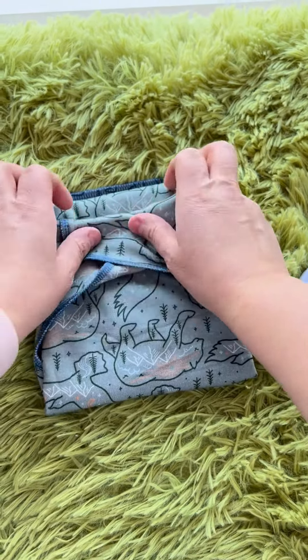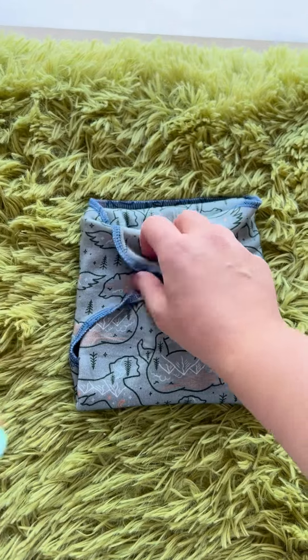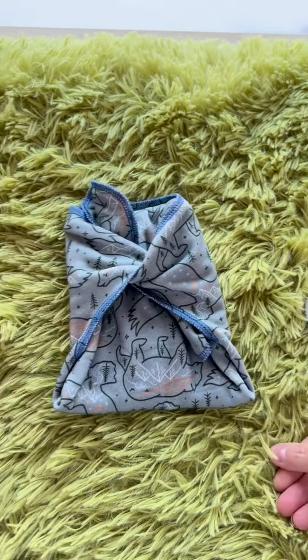You can tuck it in and then put your cover on top because the cover is what's going to keep everything together. You could also tie — if your baby's really little, you can also tie them like this before you put the cover on top.